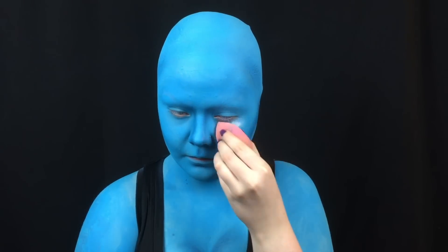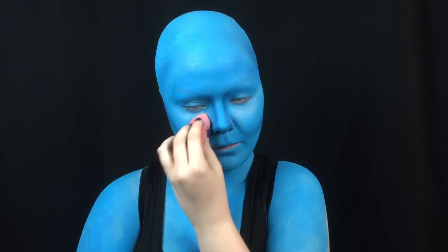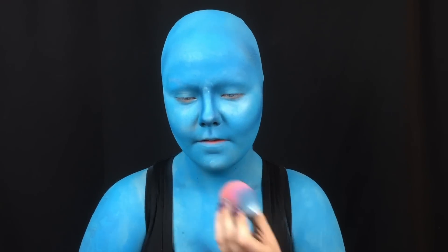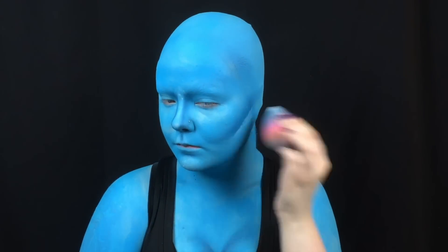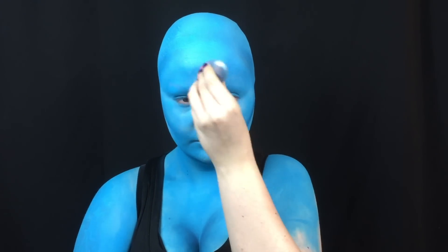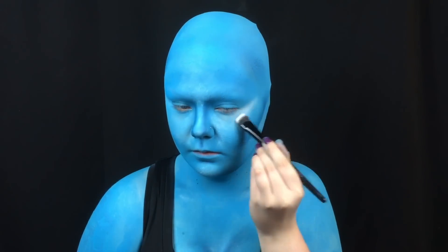I've contoured, so now I have to highlight. I use a white cream to highlight my under eyes, my chin, beneath my cheek contour, my forehead, and my nose. And I set all those areas with white eyeshadow.